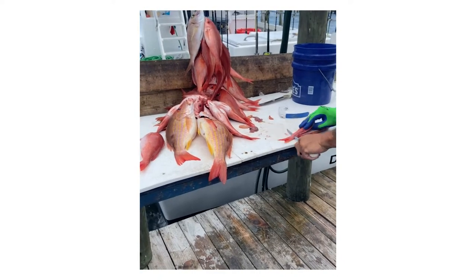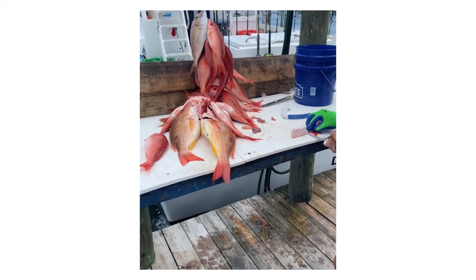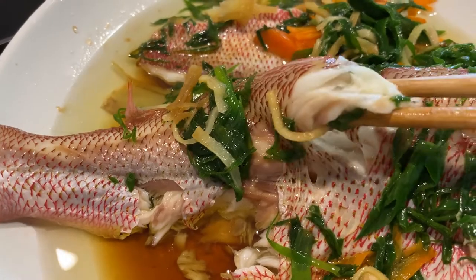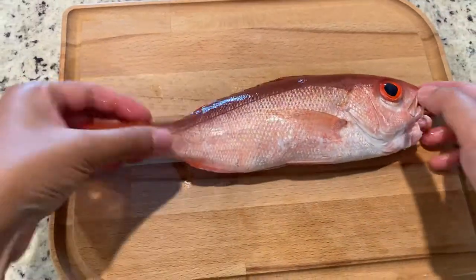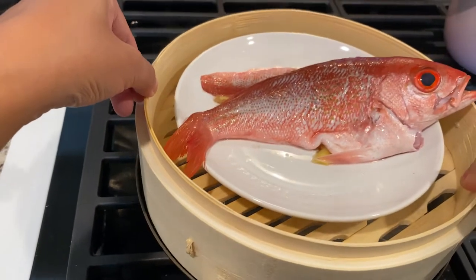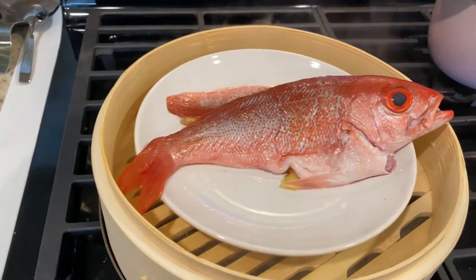Check out the deckhand from the fishing trip filleting the fish — he's wasting so many meaty parts. I like to eat the fish right off the bone so nothing is wasted. In this video we'll be using Mingo's snappers as an example and we'll show you how to clean it, plus our two favorite ways to cook whole fish.